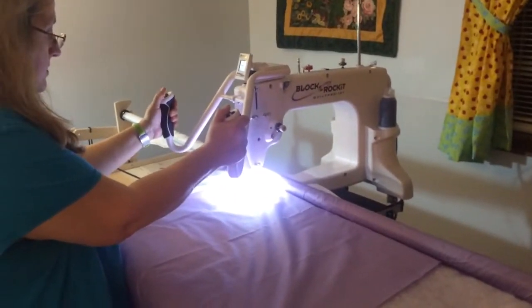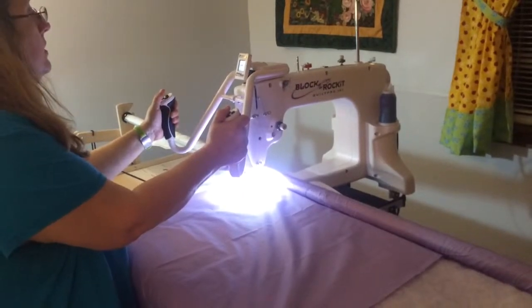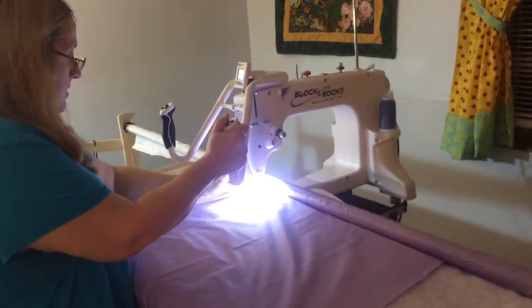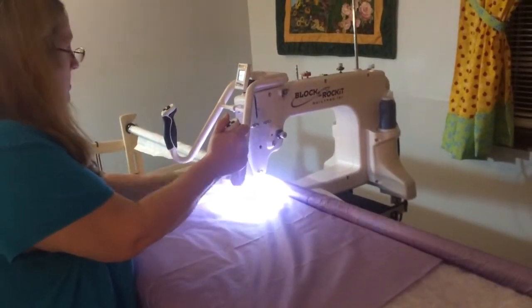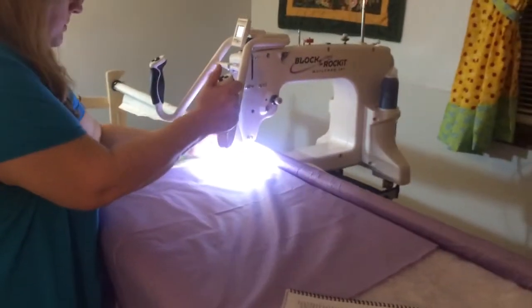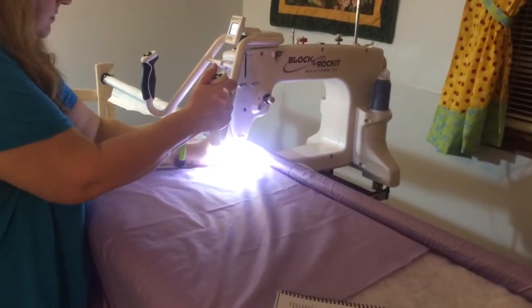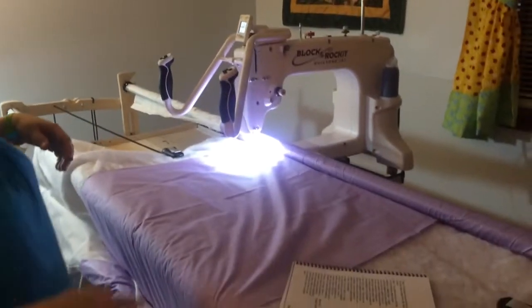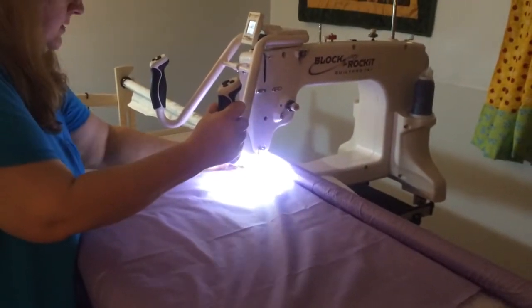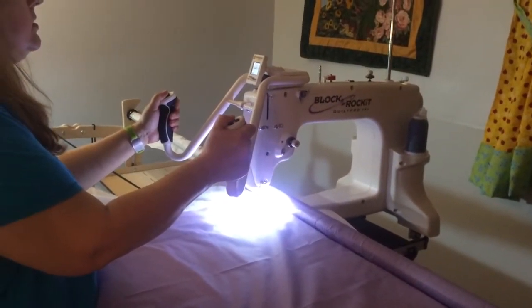I go needle down, needle up, and then I can pull my threads out so that I don't have any threads to worry about. Normally I do that when you're doing — I have my threads out of the way so they don't have any blocking, and then I would start.